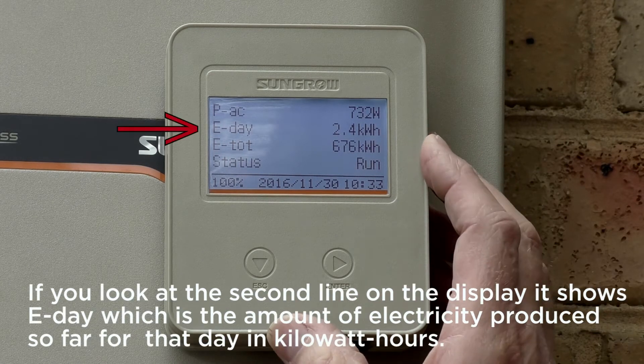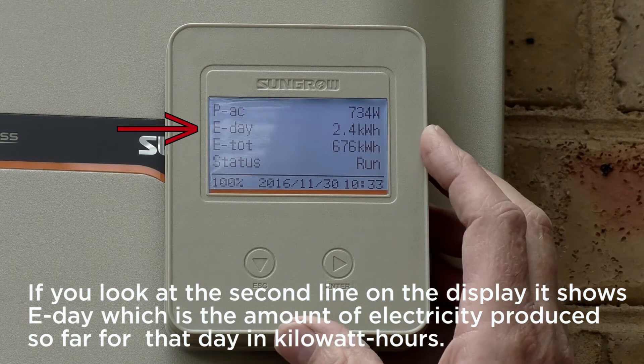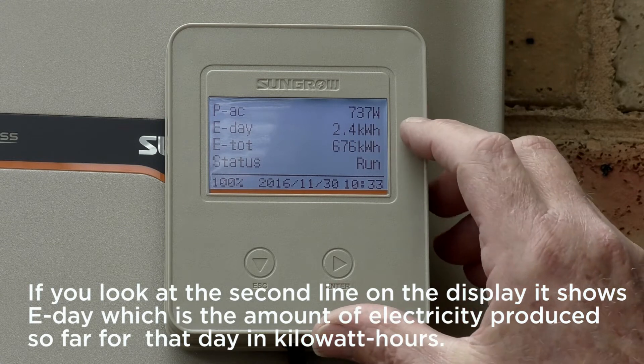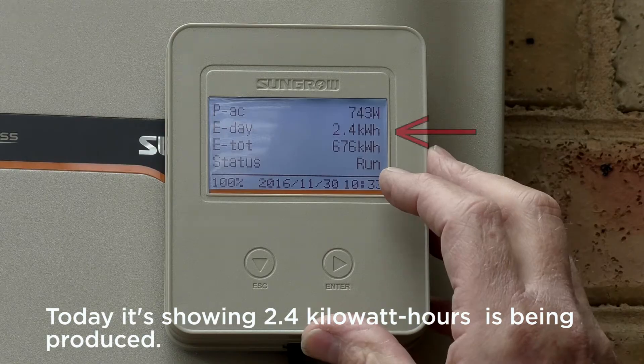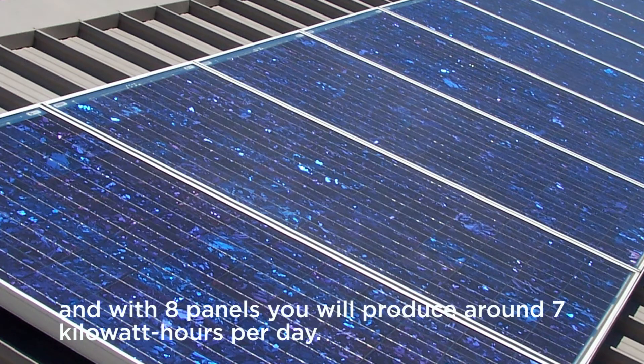If you look at the second line on the display it shows E-day, which is the amount of electricity produced so far for that day in kilowatt hours. Today it's showing 2.4 kilowatt hours being produced. On average a six panel system will produce around five and a half kilowatt hours per day and with eight panels you'll produce around seven kilowatt hours per day.